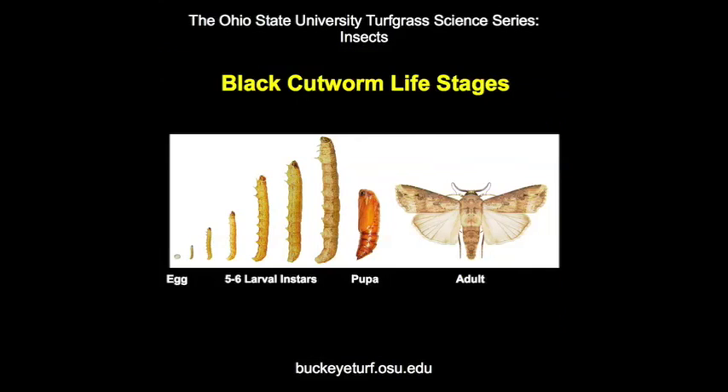Black cutworms have complete life cycles with egg, larval, pupal, and adult stages. The larvae go through 5 to 6 instars in 30 to 50 days depending on the temperature.